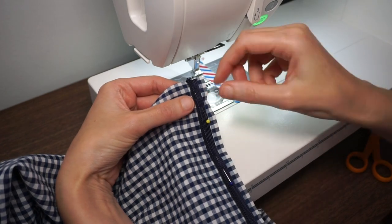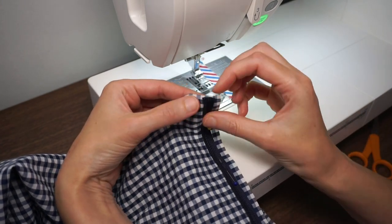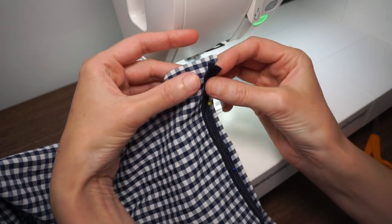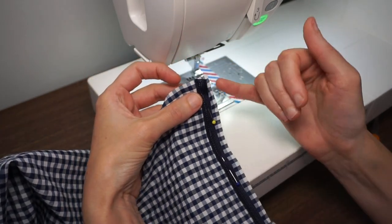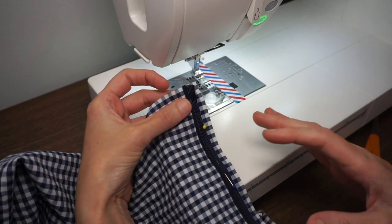So I've aligned my seam allowance for the piping with the seam allowance for my fabric. Alternatively, you can trim off your excess fabric from the seam allowance. I'm going to show you both ways.